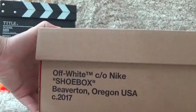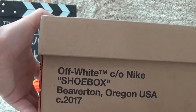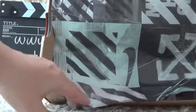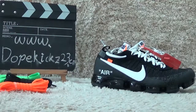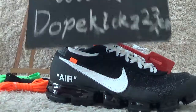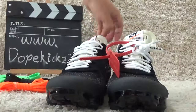For the front of the box with the Off-White sign and information, and for the inside also with the special paper. Go to our site for authentic sneakers — we will ship faster.